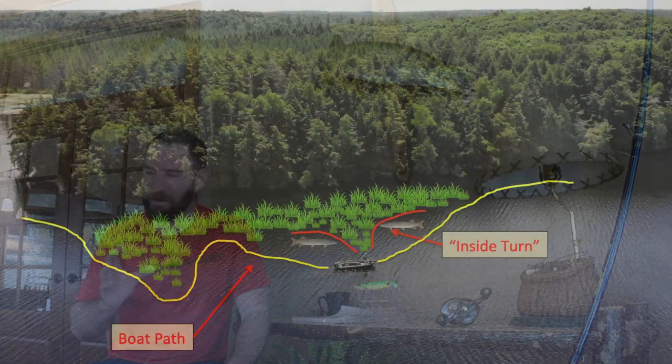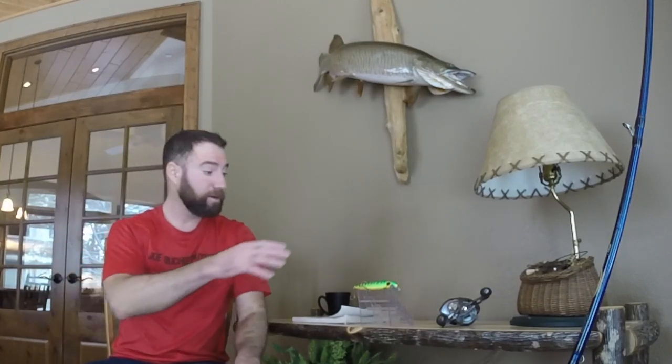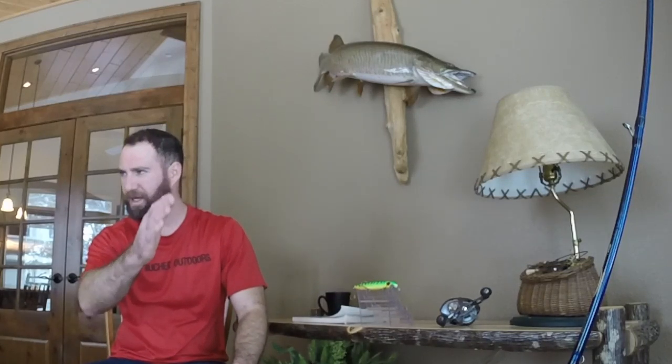That's the idea of cranking weed edges with the Baby Depth Raider. It's a probing technique. I'm trying to find the fish that might be hiding, and I'm also trying to accurately navigate the edge — all the little fingers, pockets, and inside turns. I can do that with this lure and have my buddies or guide clients throwing the 500 Bucktail tinsels, the Top Raiders, the JV Rattlers up on the flat. The Baby Depth Raider is designed to probe the edge — it's a lure designed to fish the deeper section of the structure. It is a deep diving crankbait.